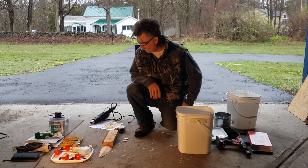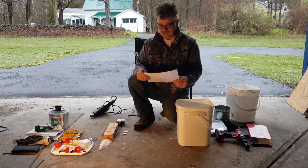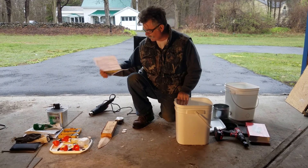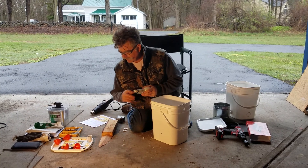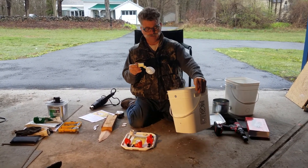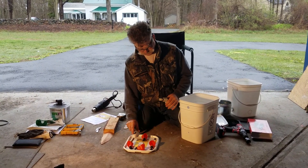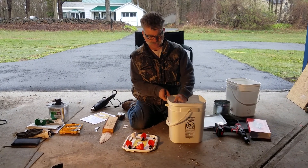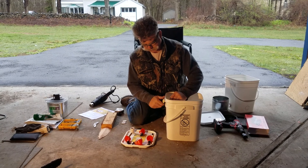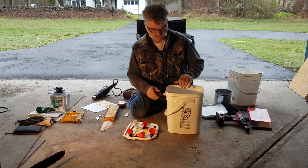Next we have the watering system. I bought this off eBay — it's called Autofill and it was $20. It's an automatic watering system and comes with instructions. It has a float system: you drill a 3/8-inch hole near the top, put a gasket on it, stick the float through the gasket, and put a nut on it. It works just like your toilet — when the water comes up, it turns the water off.